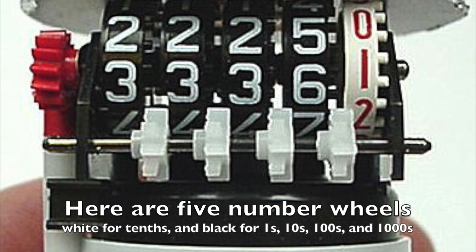Here is a bike mileage gauge that shows the ones, the tens, the hundreds, the thousands, and even tenths of miles in white. Each one is a separate number wheel.